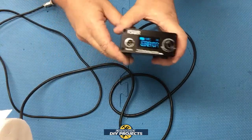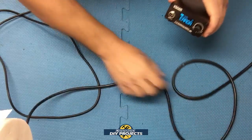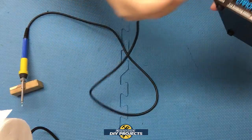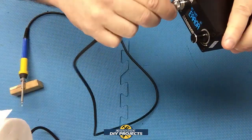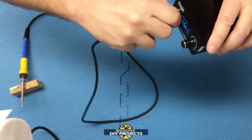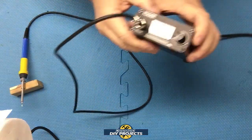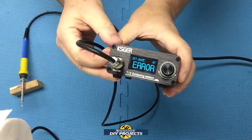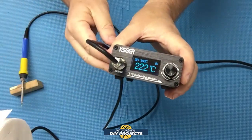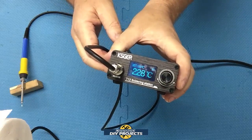Perfectly normal — all this is explained on the sales page itself. The unit does have a little guide to show you exactly how to plug in the handle, and it only goes in one way. Once you plug it in, you can see it starts jumping around — that's perfectly normal as it calibrates the tip.